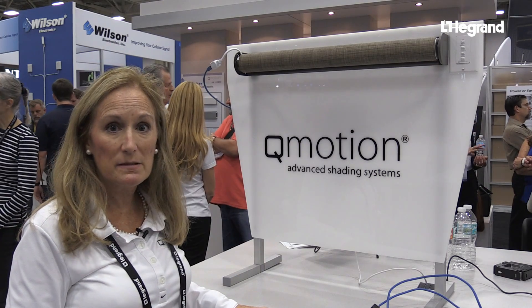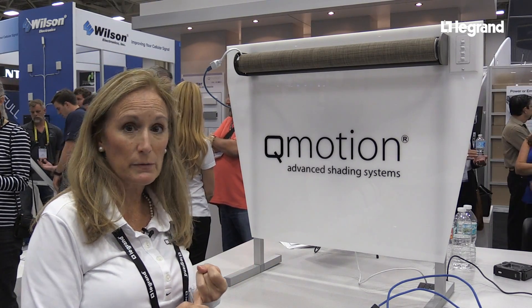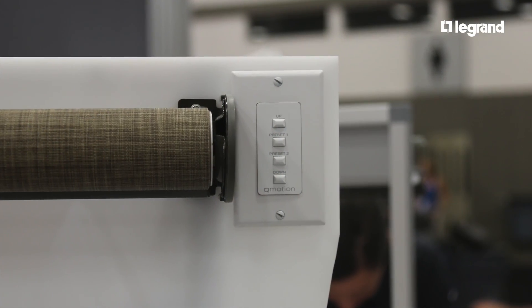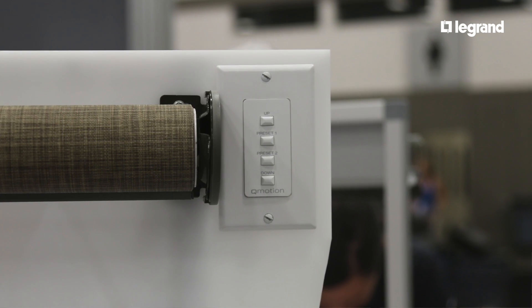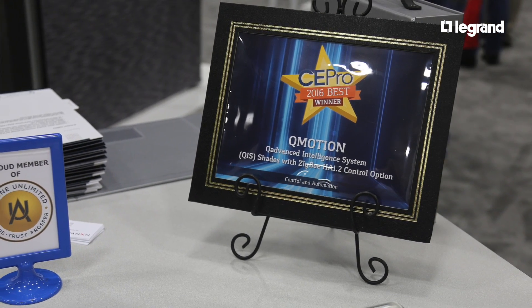We've done some other upgrades to the system. There are several options for controlling the hardwired shades — you can do it with a wired switch, a single or dual wired switch. It's also integrated with all the leading integration systems, certainly with the Vantage system.